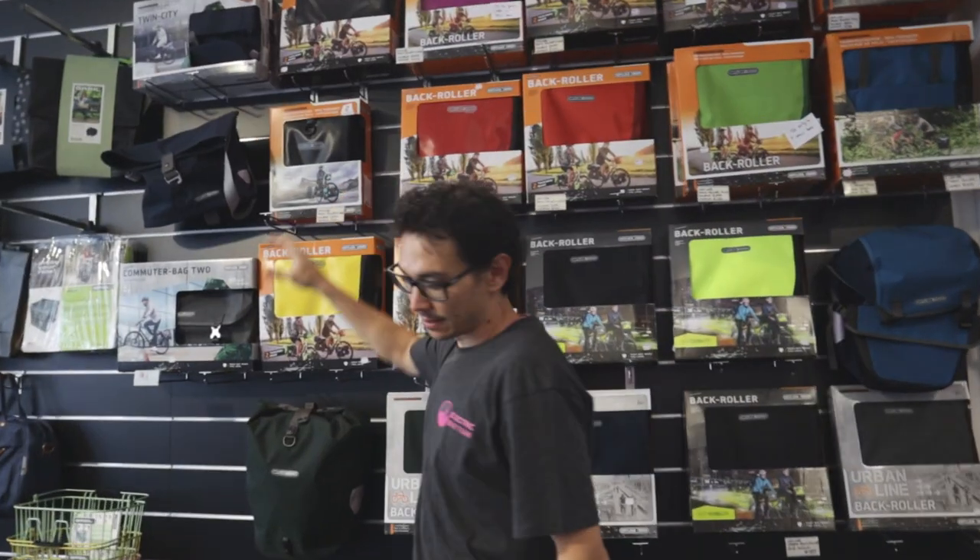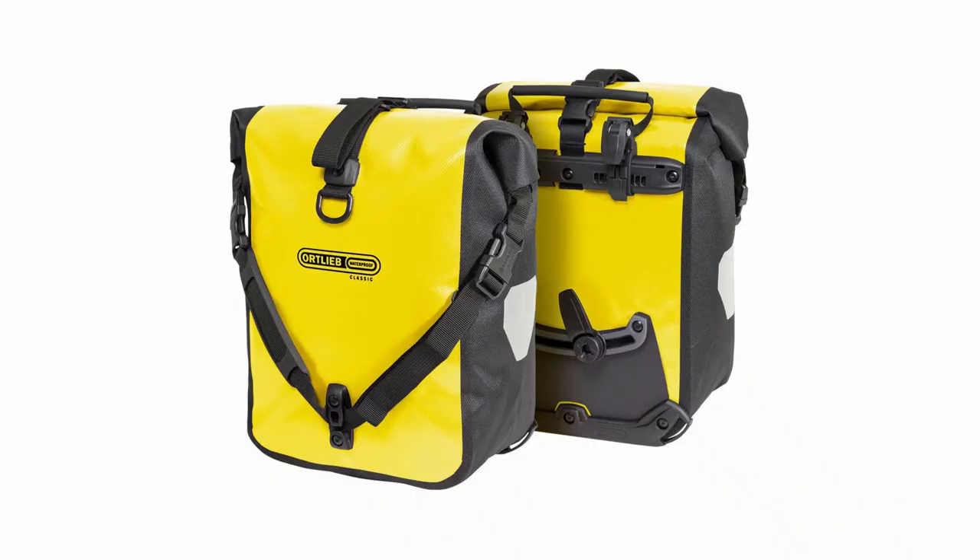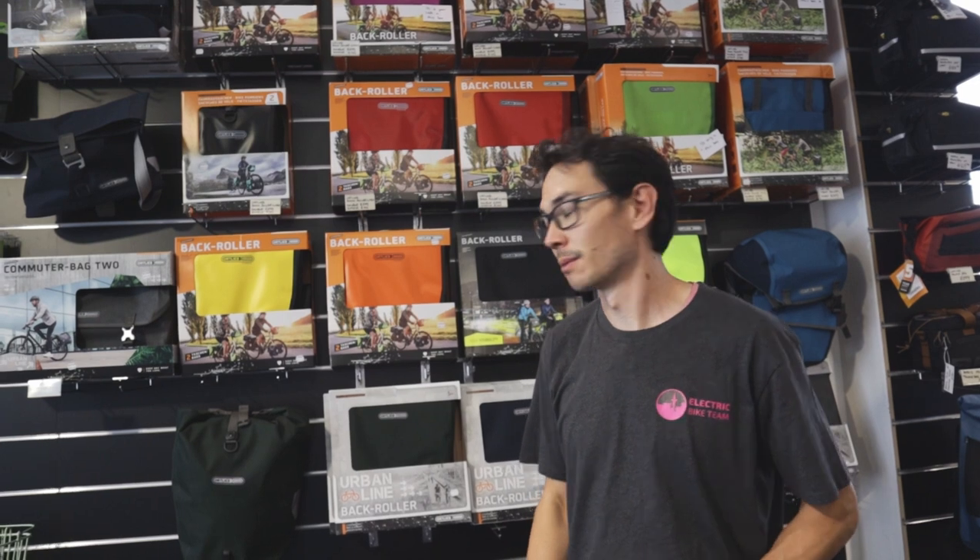The Front Roller Classic is like a rear pannier bag, just smaller — 25 litres for the pair as opposed to 40 litres. Traditionally it goes at the front pannier rack of a bike, but some people like it just as a smaller pannier bag.